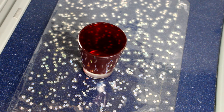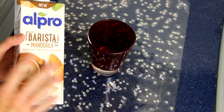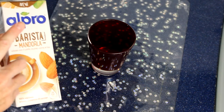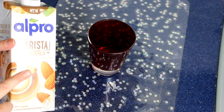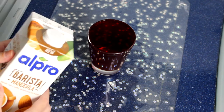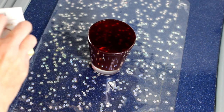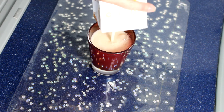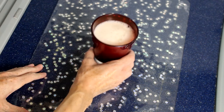È il momento dello spuntino preallenamento, perché praticamente mi alleno tutti i giorni. Prima di allenarmi cerco di fare un po' un pieno di energia, per evitare di rimanere senza energie durante l'allenamento. Di solito mi bevo un bel bicchiere di una bevanda vegetale — alla mandorla, alla noce, alla nocciola, un mix di cereali, al cocco. L'importante è che sia una bevanda senza zuccheri aggiunti, ma con soli zuccheri naturali, perché mi fornisce energia senza schifezze.